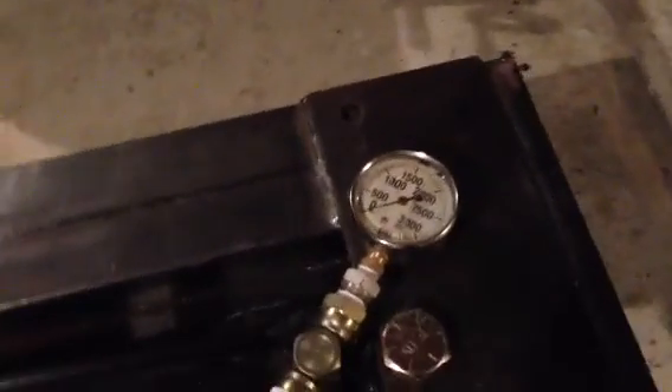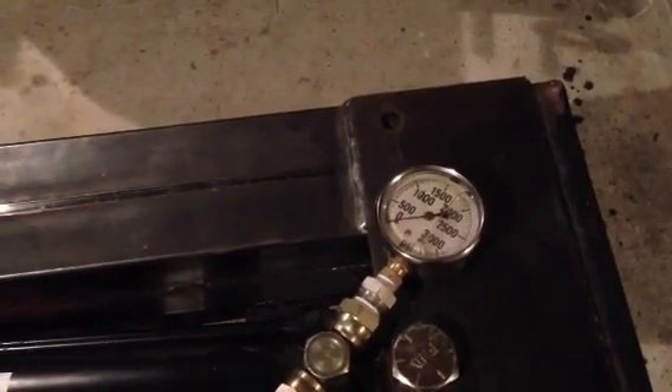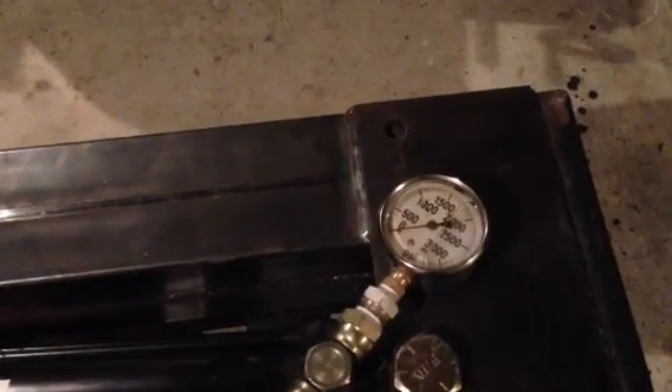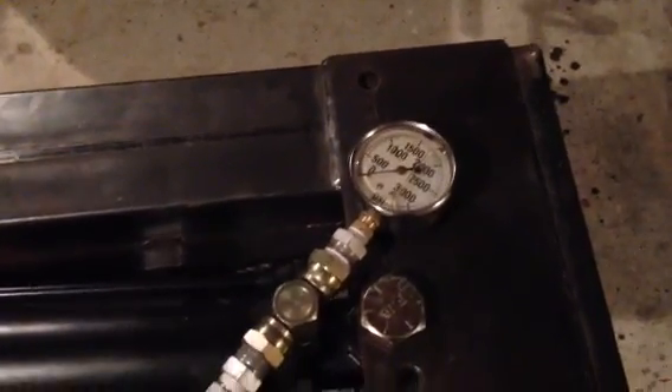Without breaking a sweat — the hydraulic pressure gauge only went to 600 psi out of a potential 1500 psi, so that's a little less than half the pressure it's capable of.